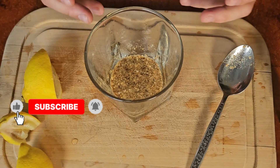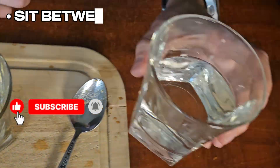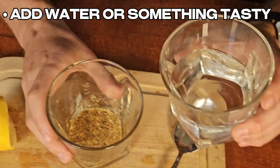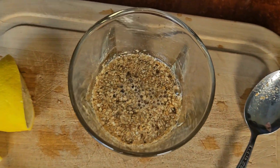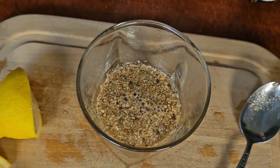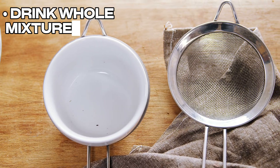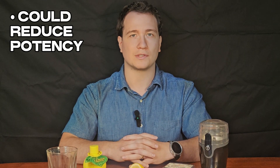Once you have your lemon juice and mushroom powder combined and it's sat for between 5 and 15 minutes, people often add water or something like applesauce to make it taste a little better and easier to consume. Once it's in this form, you'll want to drink it down rather quickly, because the water does cause some dilution. Drink the mixture directly. You can also strain out the solid material to reduce the stomach load further, but this will likely reduce the effects of the psilocybin as well.